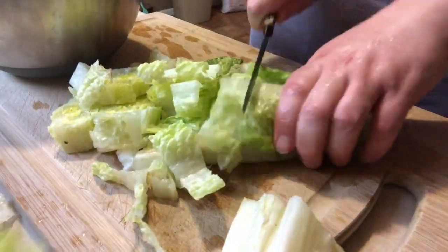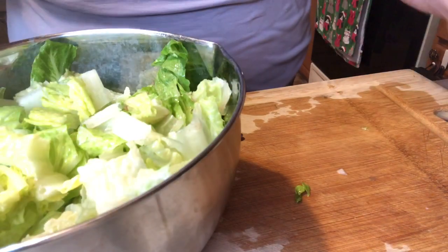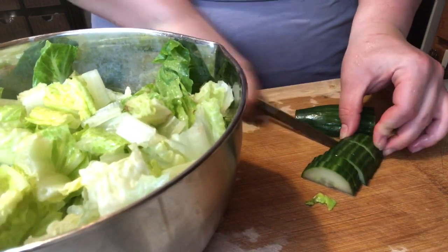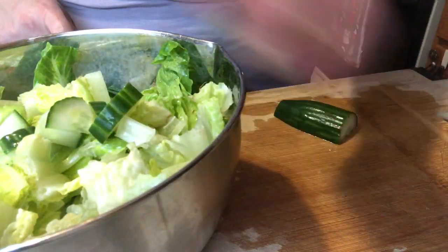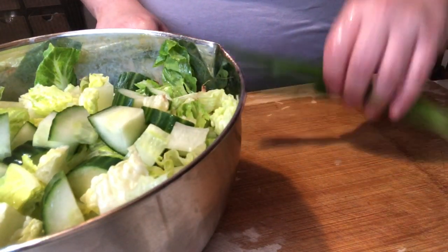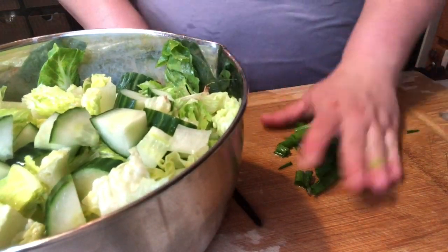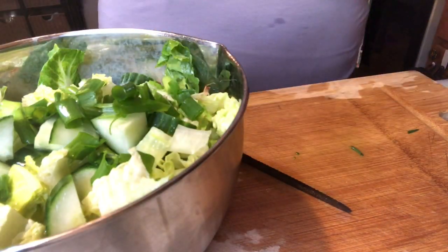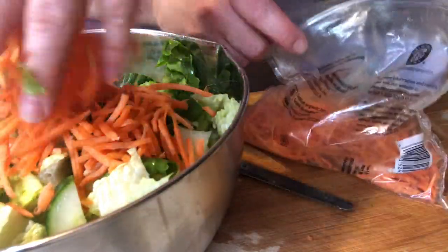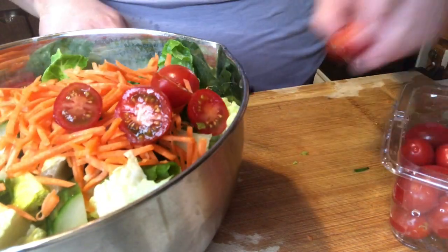So chopping up a head of romaine lettuce. I'm literally using the biggest bowl I could find for my salad, which is a mixing bowl, but it works. Next I'm going to add in about half of an English cucumber, just chopping it into bite-sized pieces. And just chopping up two green onions, dicing it up and adding it to my salad. Adding in some shredded carrots — I always like to keep a bag of this on hand. I can always add it to a salad or put it in some sushi. And then just chopping up some grape tomatoes.